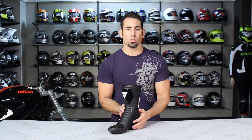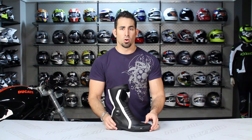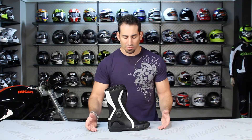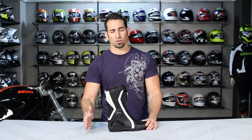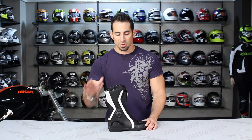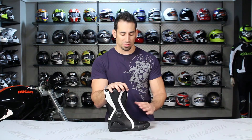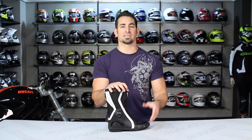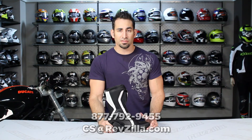Let us know what you think. If you're seeing the Dainese Women's Avant Race Boot for the first time or currently wearing it, leave your feedback at RevZilla.com on the product page, on Facebook, or on our RevZilla TV YouTube channel — you can also subscribe there. If you have any questions, shoot us a line at RevZilla.com or call 877-792-9455.